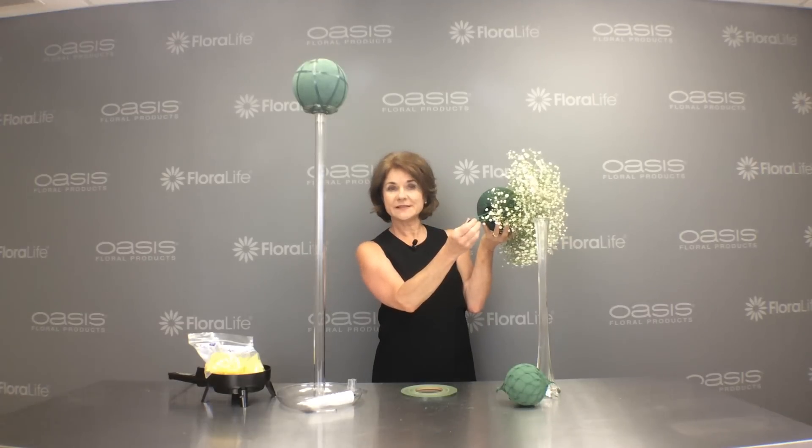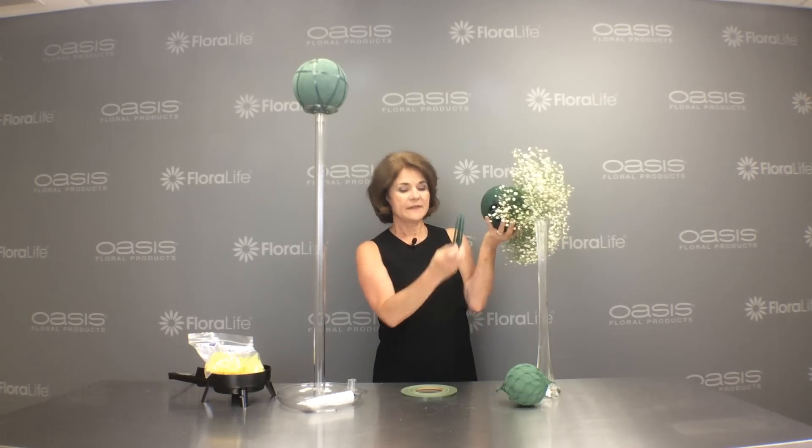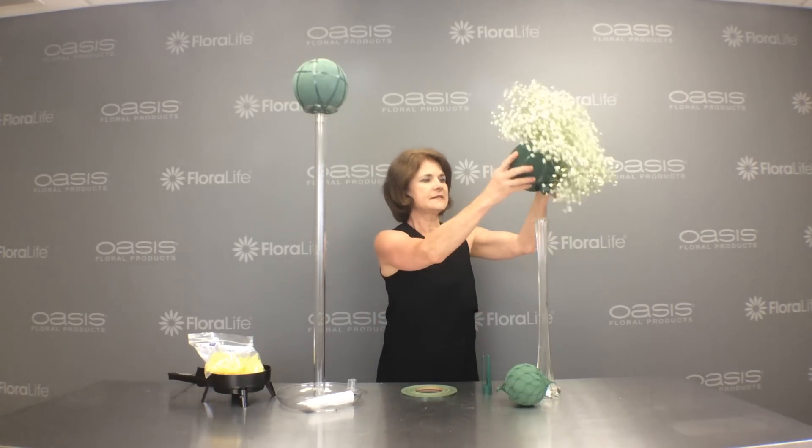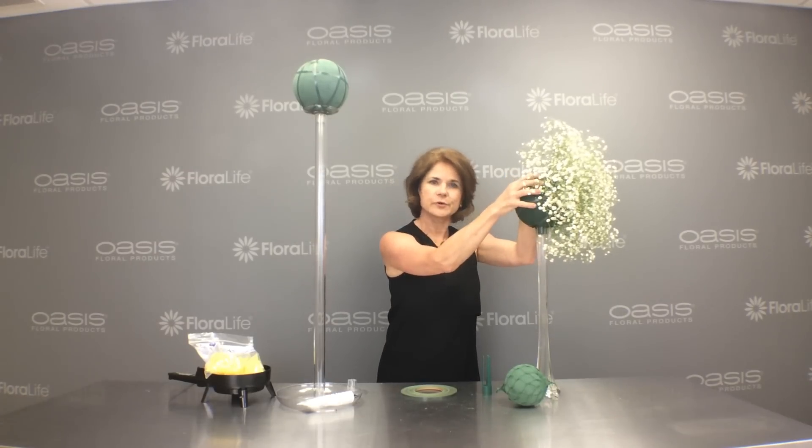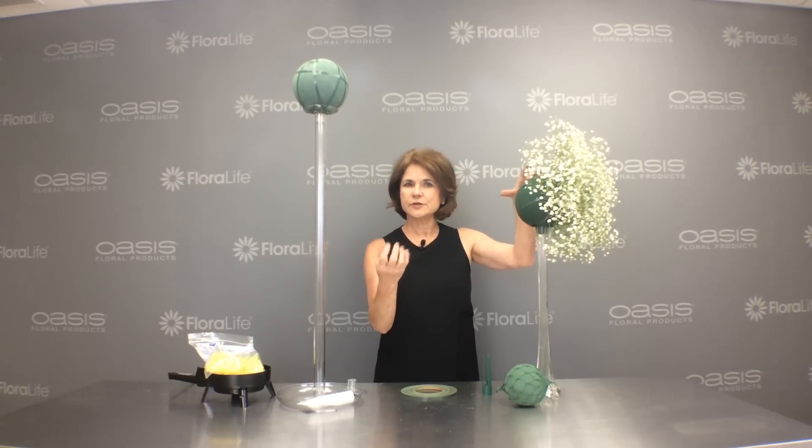Then I take a candlestick and insert it into the center of the sphere. That gives some stability to my design when I place it atop the Eiffel Tower. Give it a good press so it moves up an inch or so into the sphere, but you want to be sure not to press too hard and break your foam.